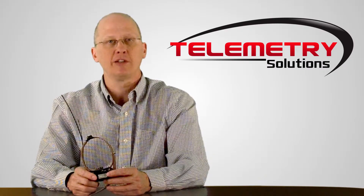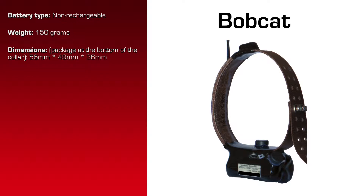The specifications for this product are as follows. It has a non-rechargeable battery on a collar. The total weight of the whole package is 150 grams. The dimensions of the electronics and battery at the bottom of the collar are 56 millimeters by 49 millimeters by 36 millimeters. At 20 degrees Celsius and 8 GPS location attempts per day, the estimated battery life for the GPS is 14 months.